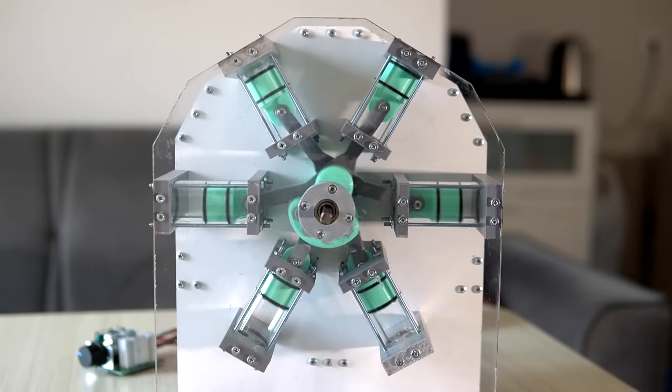In my last video I built a 6-cylinder compressor and when I tried to measure the maximum pressure it could produce, it maxed out the gauge.